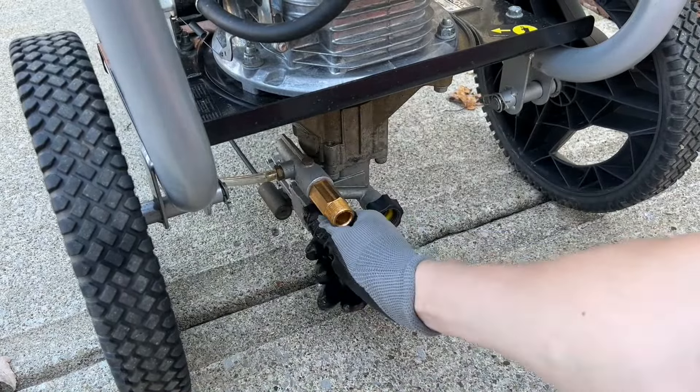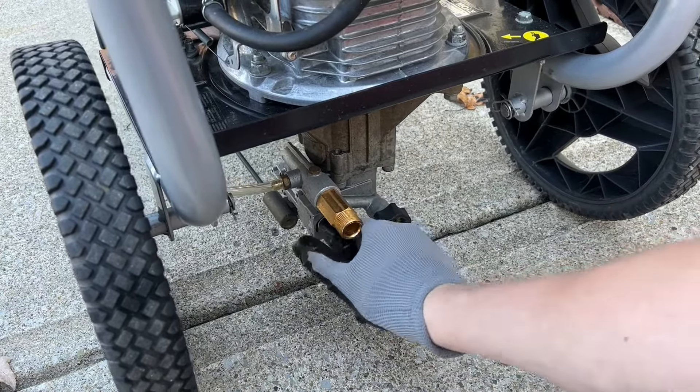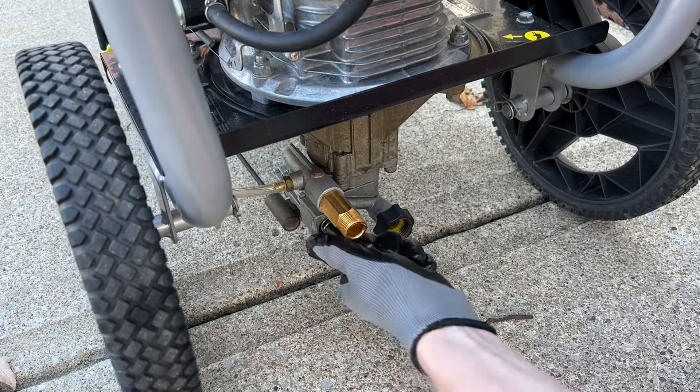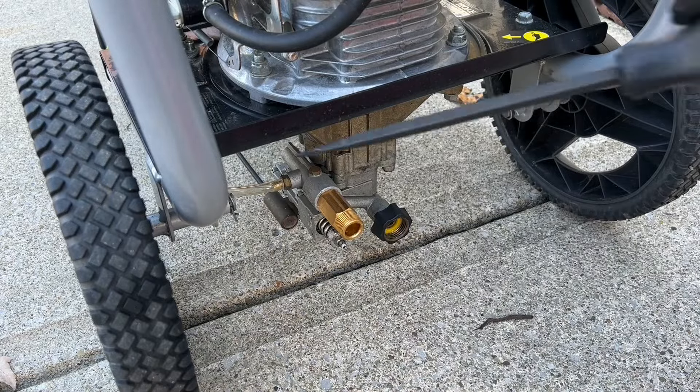Once you get that clip out, we're going to want to take off this black cover. Now this is actually really tricky to get off if it's never been off before — this one's been taken off before so it's a little bit easier — but you might want to grab it with some pliers, just be careful and try not to rip it.